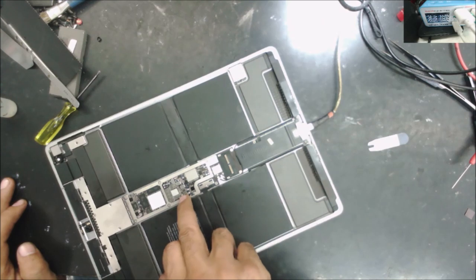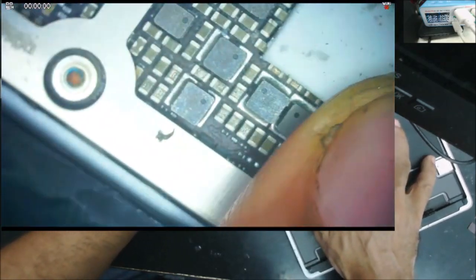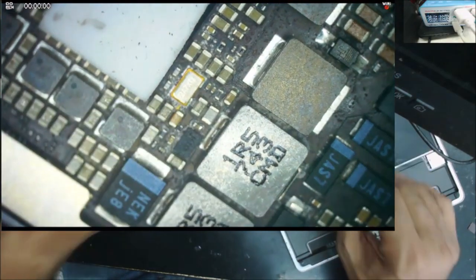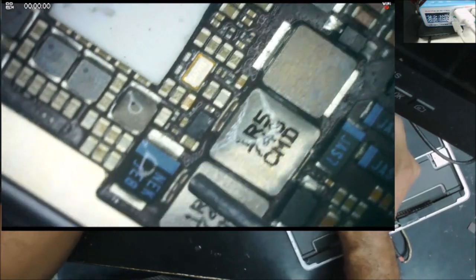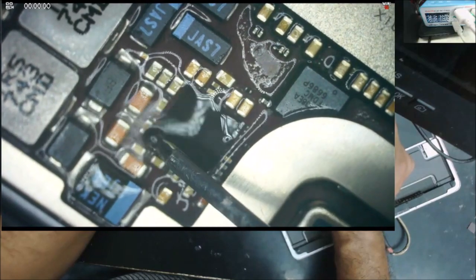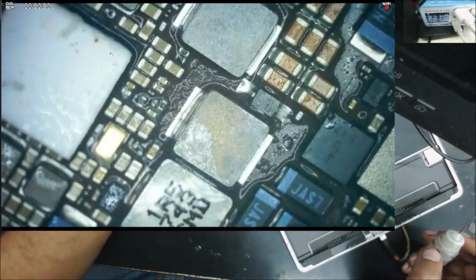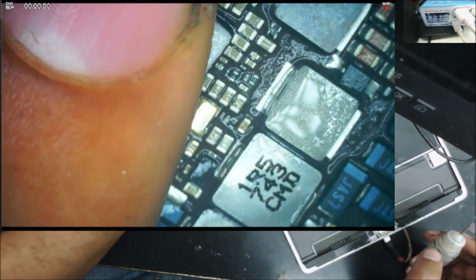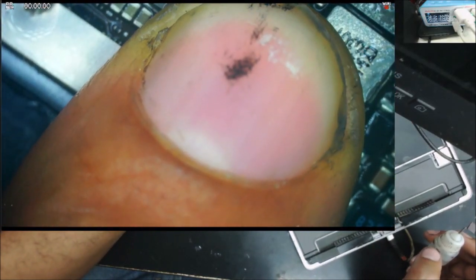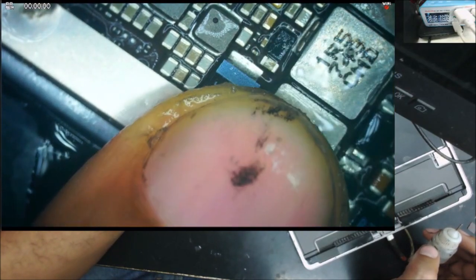There are two spots getting hot. Let's go to the microscope. I feel like one spot is here and one spot is right here. So let's use the alcohol. Look at what that chip is — that chip is getting hot. And something else here is getting hot too. Maybe a coil — yeah, it looks like this coil is getting hot.